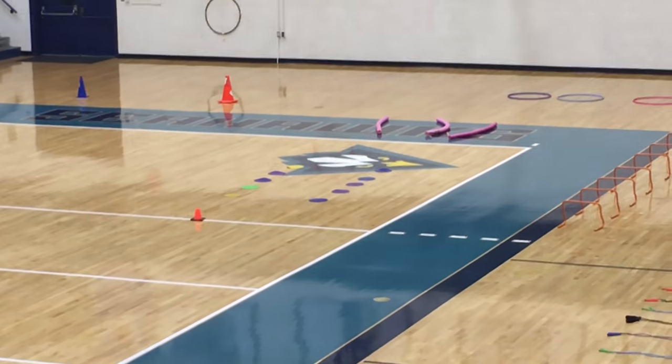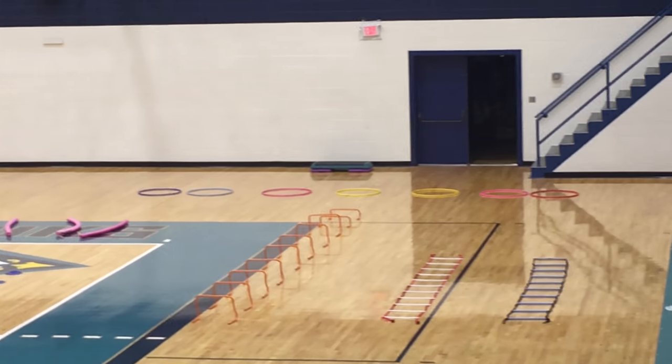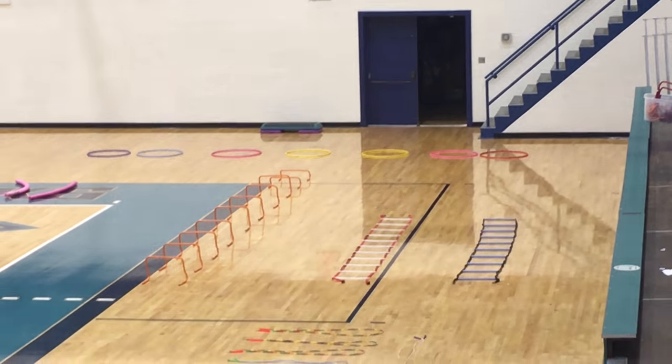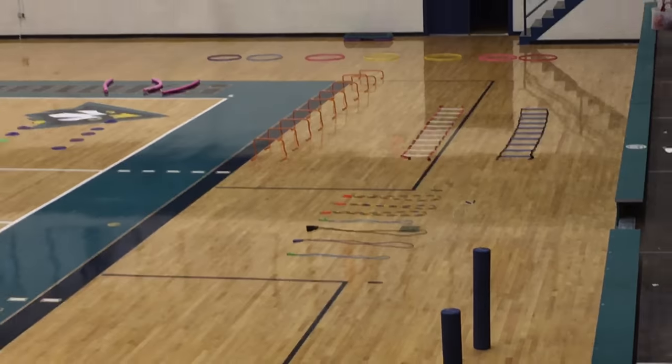From the Locomotor Station, we have a hopping station, jumping over noodles or leaping over noodles, or balancing. Jumping through the hula hoops, stepping on the step aerobics, stepping over the hurdles, using the step ladders, and finally jump rope.